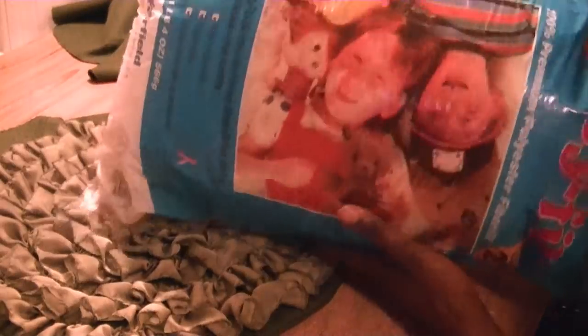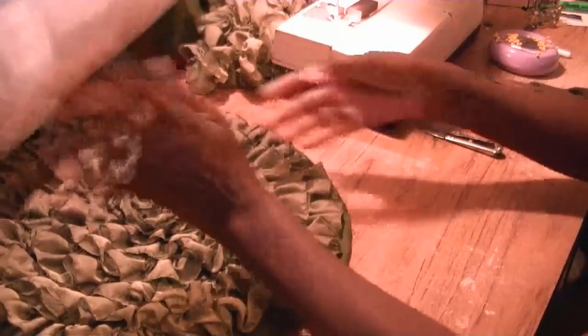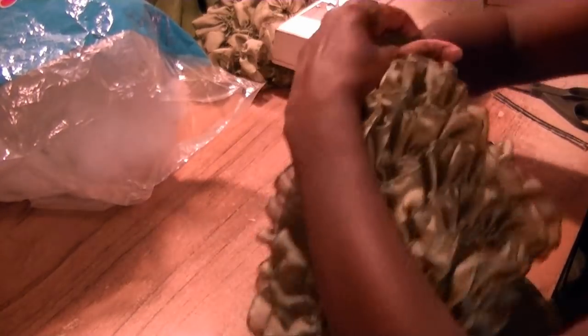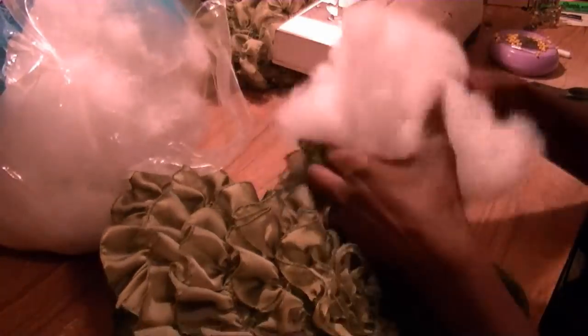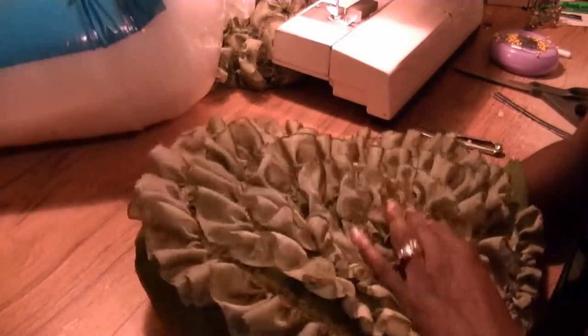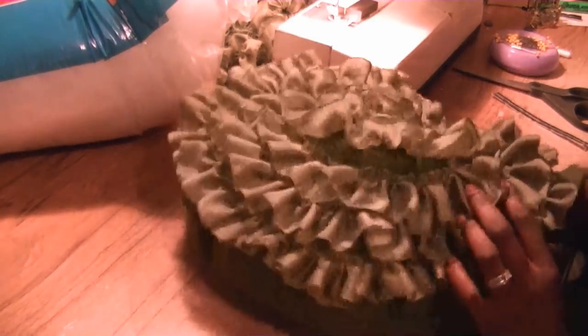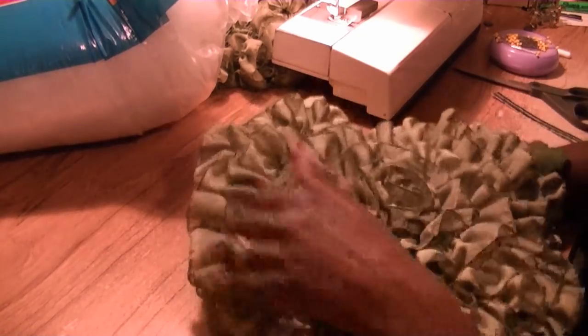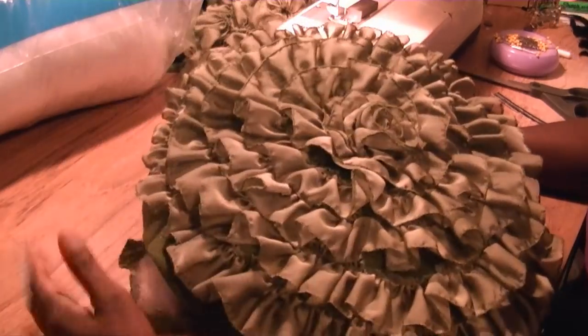To stuff the pillow I'm using basic polyfill. You could buy a round pillow and put this on top, or rip open blank pillows you have laying around and take the stuffing out — but I've got polyfill, so I'm going to grab a little bit at a time and stuff my pillow. As I'm stuffing it, notice that little half-inch we left — see how it disappears as I start to stuff? That's what I meant about not wanting your rosette ruffle to end up on the back side of the pillow.